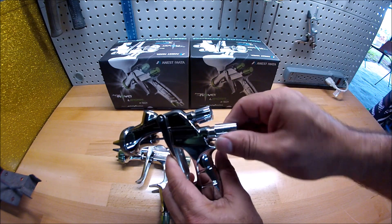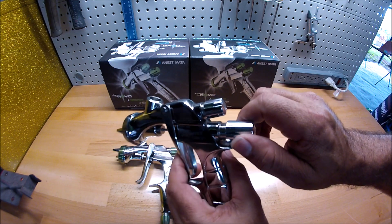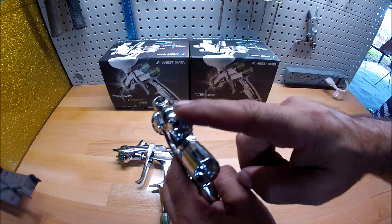I open it up all the way, pull the trigger, close it until the needle hits the trigger. Once I feel it moving I stop, so it's going to be wide open for the fluid.